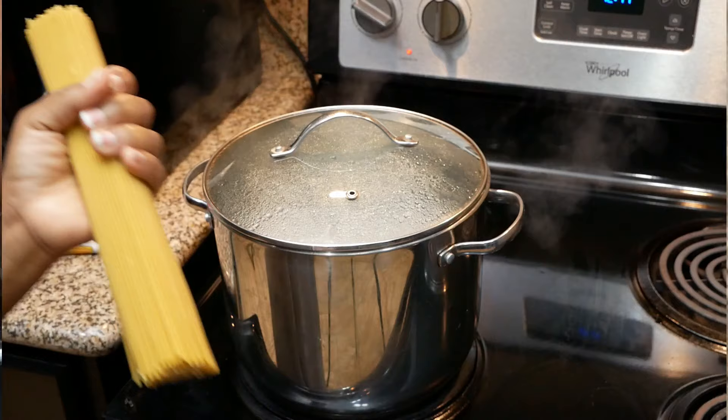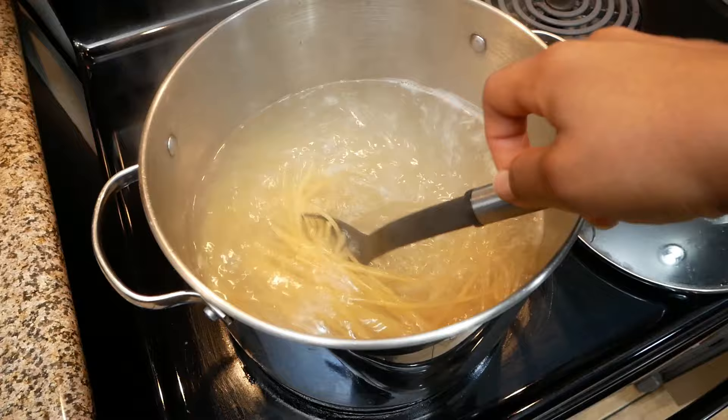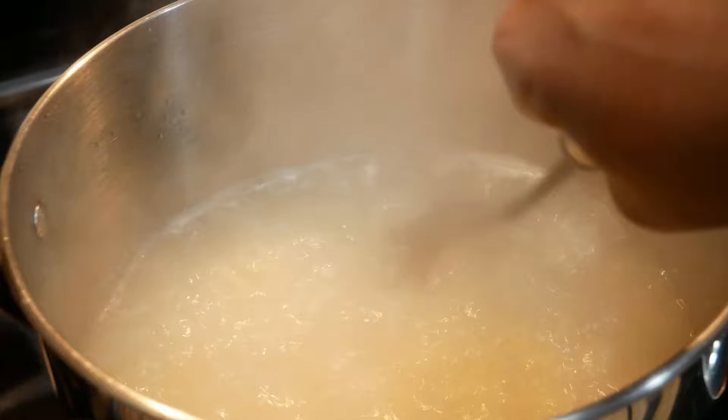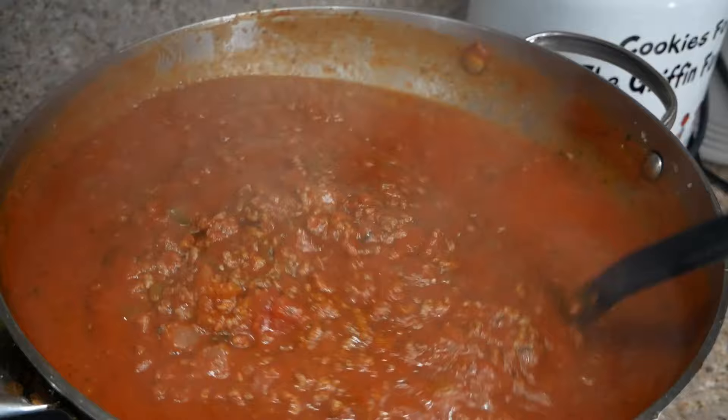I'm doing kid-friendly spaghetti here, and yes, I break my noodles. I've been doing this since my kids were babies and my oldest son is 20 now, so it's been over 20 years — just a habit. I like to cook my noodles around 20 minutes before my meat sauce is done. Off camera I also added a little more garlic salt, Italian seasoning, and some water just to thin the sauce down a bit.